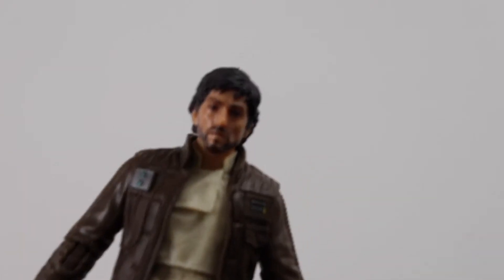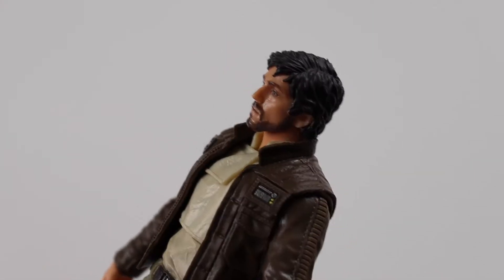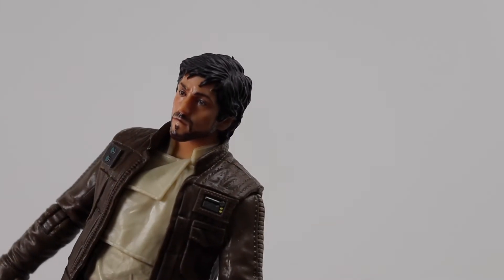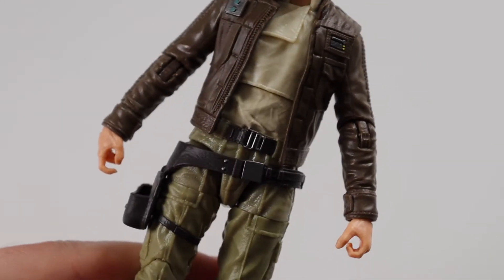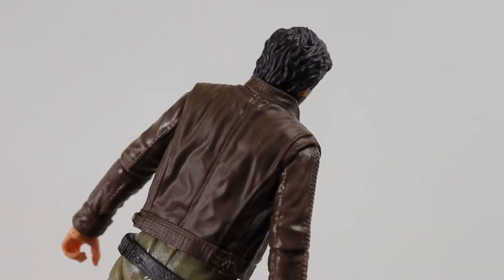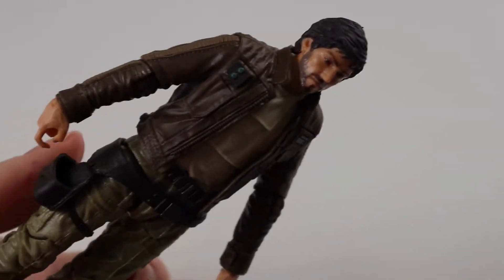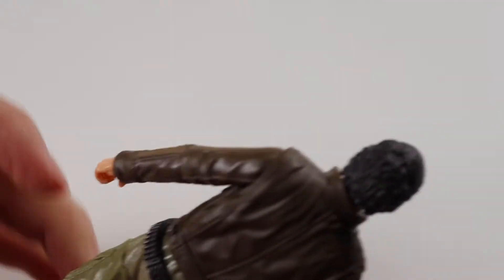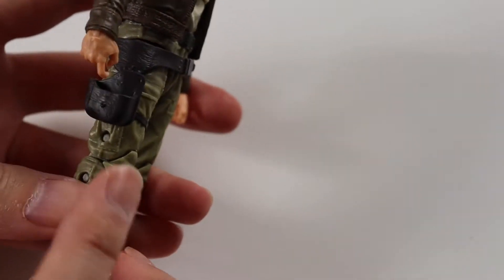Then we get the figure himself — absolutely amazing update to the face. The last face wasn't too bad actually but this just makes it a whole lot better. It's a nice likeness to the actor, Diego Luna. Great costume — I love this costume.